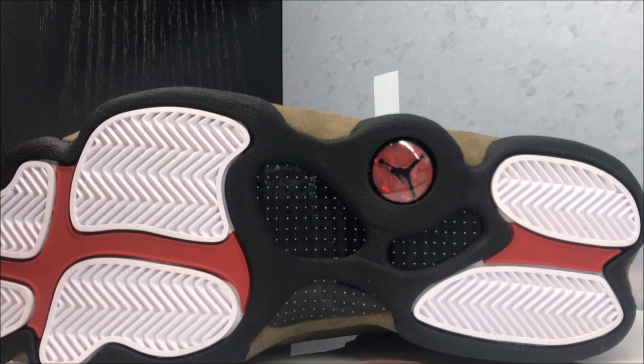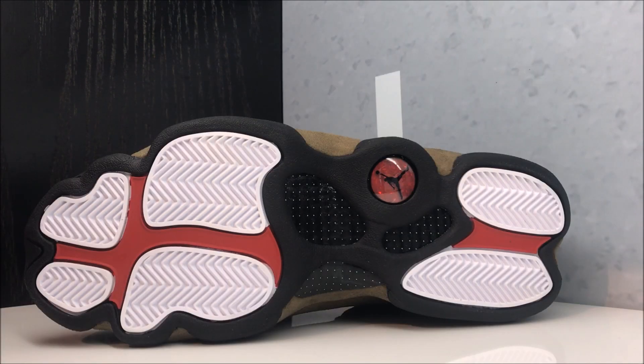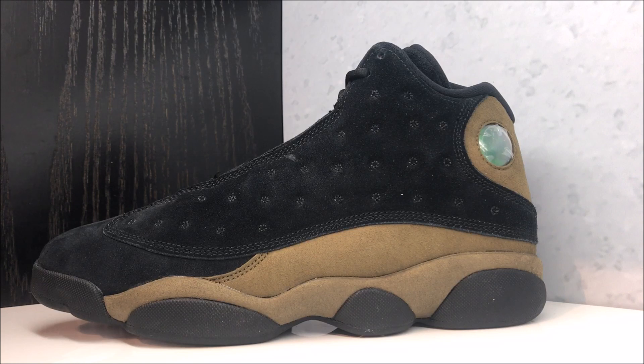Taking a look at the outsole — you got your plate right there with your red hit, your Jumpman, and your herringbone traction on the heel and forefoot. The actual outsole is supposed to represent the panther's claw — you can kind of see that vibe right there, let me know if you see it. And there we go with a close-up HD look at the Air Jordan 13 Olive Retro. The suede is nice, but the craftsmanship is just bad — it's 'crapmanship.' You caught that right? Crapmanship, not craftsmanship.